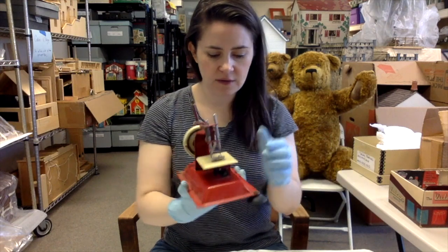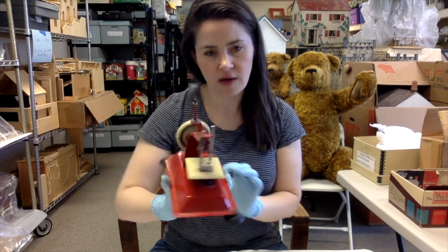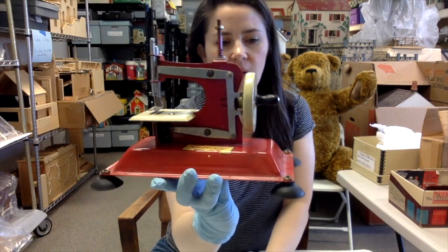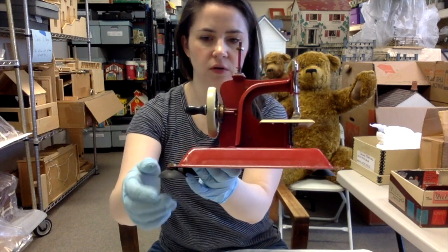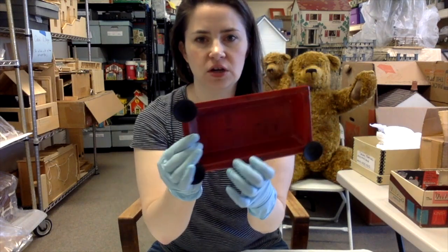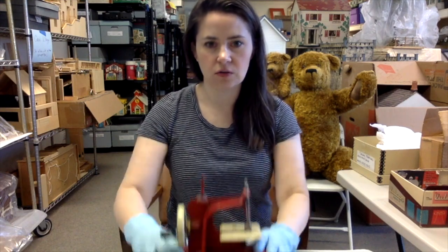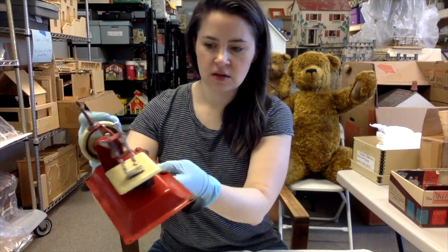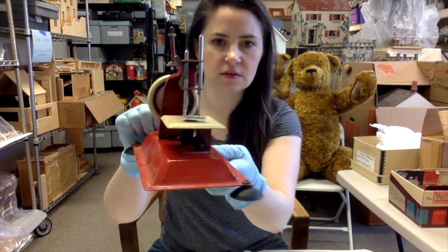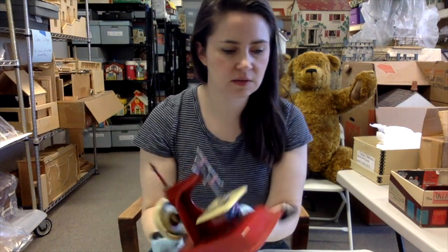Another one we have here is a Gateway Junior Model NP1. I don't have a date on this one. I do like how red it is. You're also seeing this really useful idea of adding suction cups — you could put it down on a table and then it's not going to move on you, which is always tricky. This one still has its needle and you can see kind of how it works. It's a little dusty, so that's one that's going to need to be cleaned before it goes back in its home.